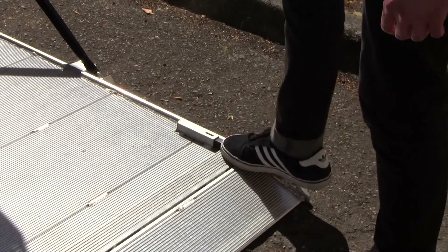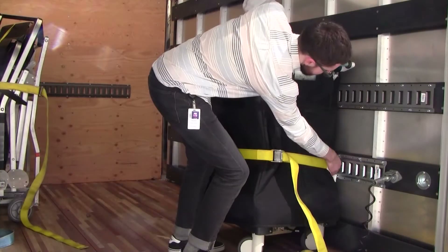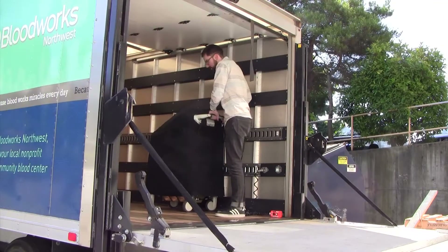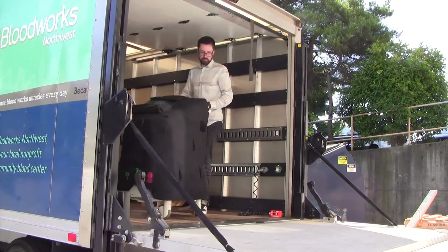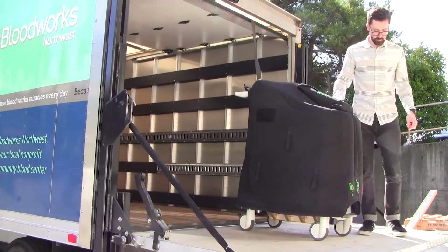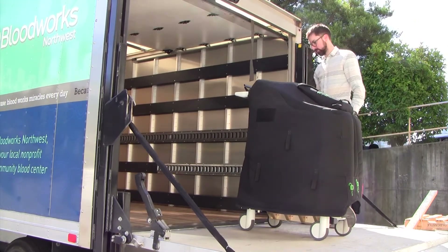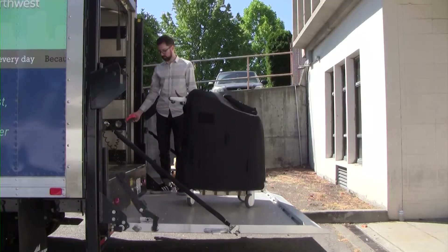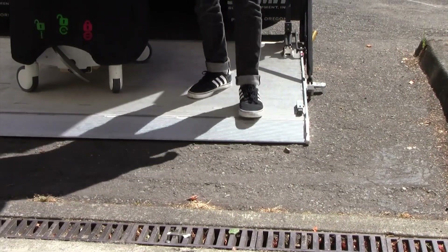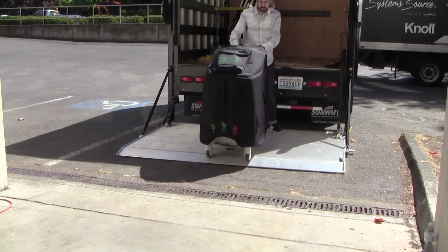Unlock the cart stop latch. Have a trained operator raise the liftgate. Unclip the cargo strap from the truck wall. Release the pedal brake. Roll the Treema XL system onto the liftgate and release the lever to apply the automatic brake system. Set the wheel pedal in the brake position. Have a trained operator lower the liftgate until it reaches the ground and is level. Lock the stop cart latch. Release the pedal brake. Lower the automatic brake lever and roll the Treema XL system off the liftgate.